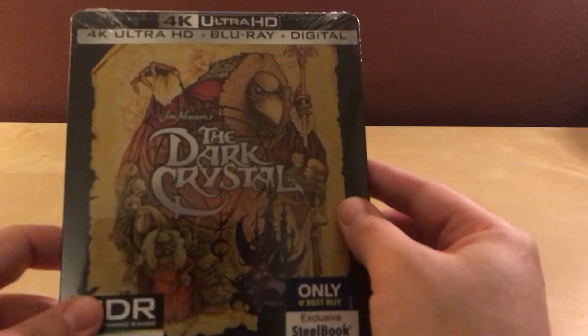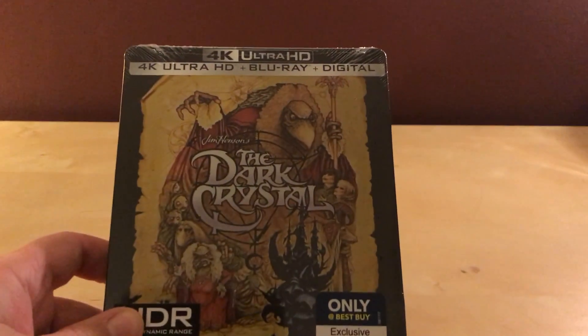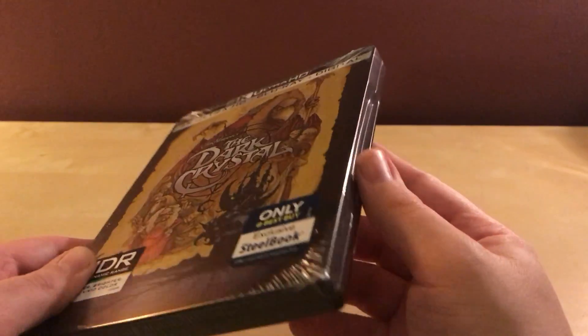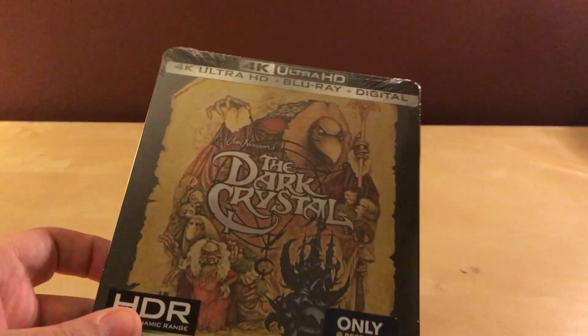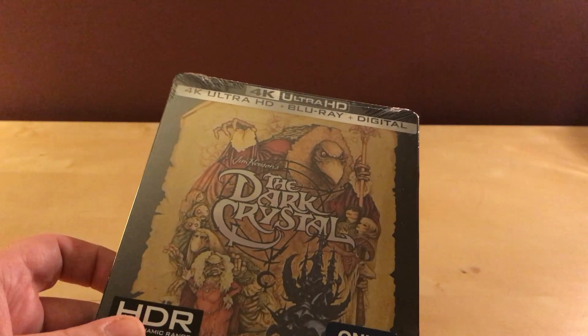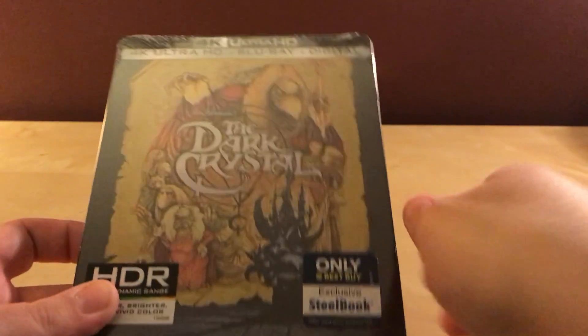This is the 4K version. They did not have a regular Blu-ray DVD version of the steelbook — just the 4K. This was $24.99.